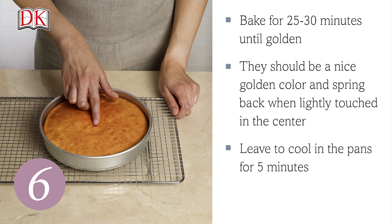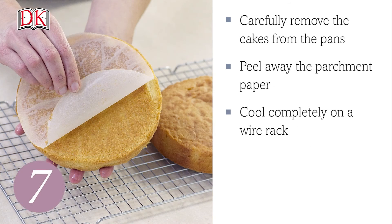Leave to cool in the pans for five minutes. Carefully remove the cakes from the pans. Peel away the parchment paper and cool completely on a wire rack.